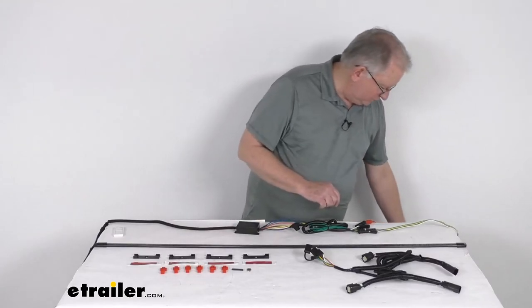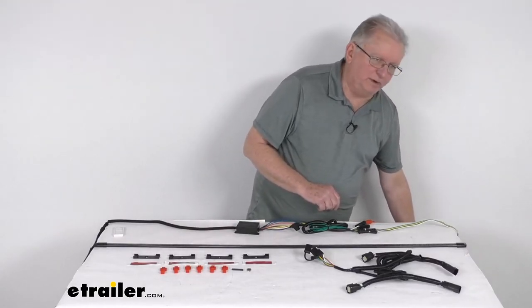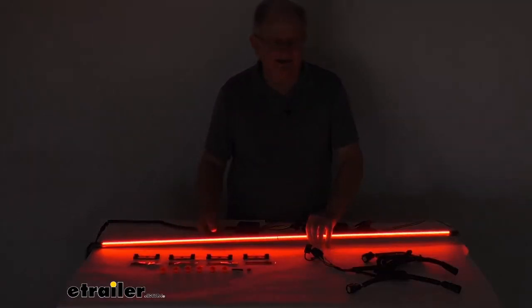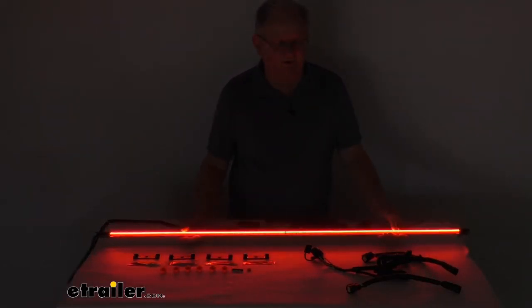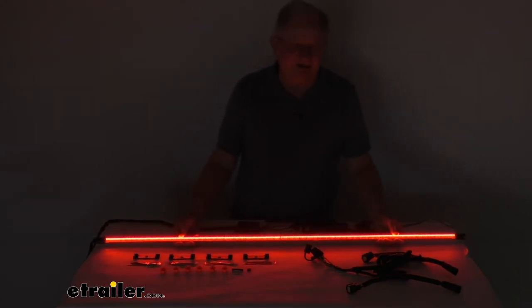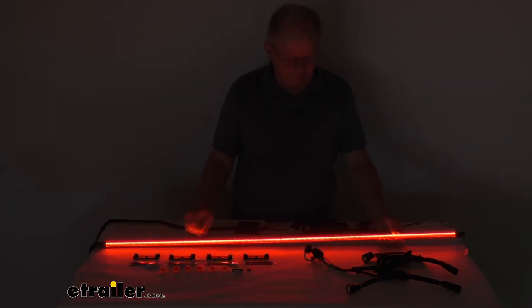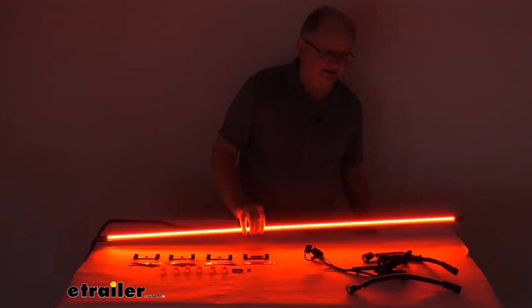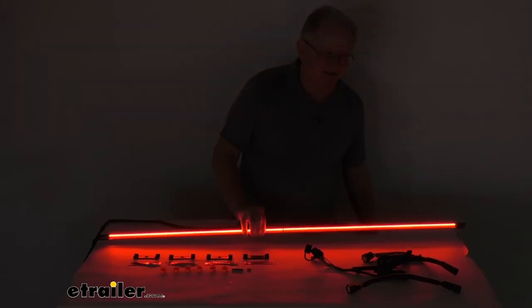We got it hooked up to our four-way and 12-volt power. I'll go ahead and turn on the lights and turn off the overhead lights. You can see there's the light bar with all the red lights lit up — this is the taillight function, which will match the lights on the rear of your vehicle. When you apply your brakes, it lights up and gets brighter, just like your brake lights on the back of your truck.